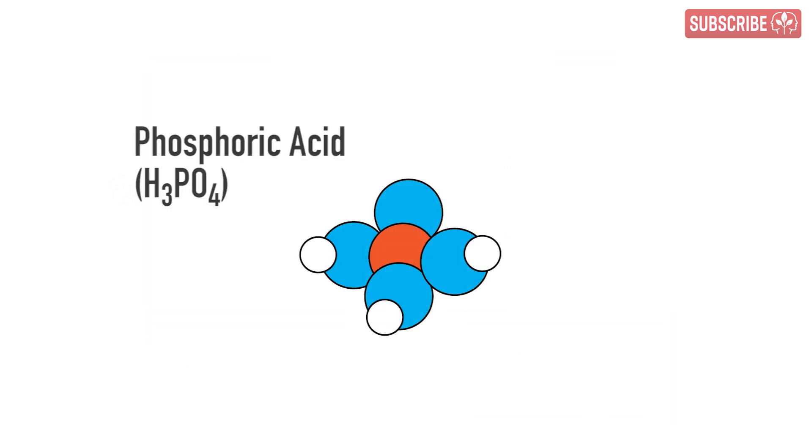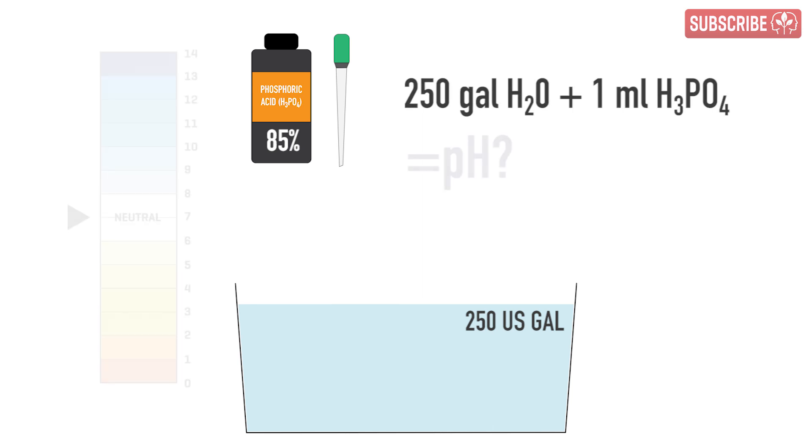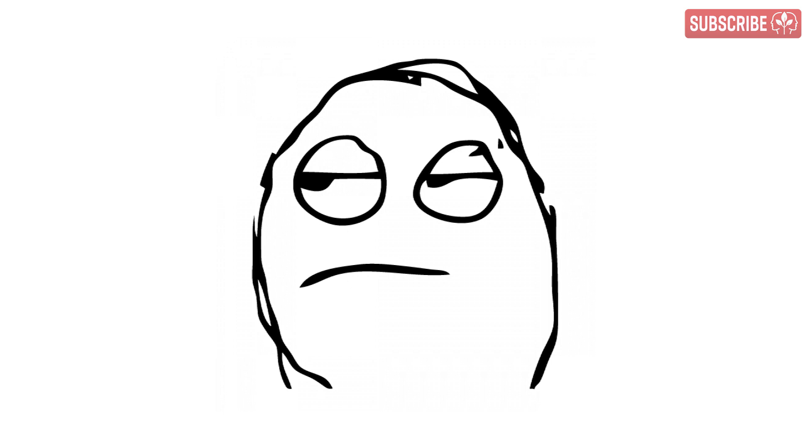Phosphoric acid's chemical formula is H3PO4 — three hydrogens, one phosphorus, and four oxygen atoms in each and every molecule. Suppose we were to add just one milliliter of phosphoric acid at a concentration of 85% weight to volume to a 250 U.S. gallon reservoir of pure reverse osmosis water. How many protons have we added? Or, in other words, how much will the pH drop? Remember, pH is a measure of the concentration of these protons. You can actually work this out ahead of time if you really want to.